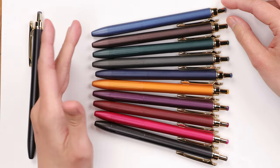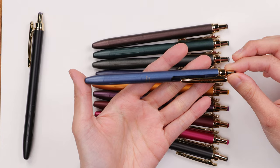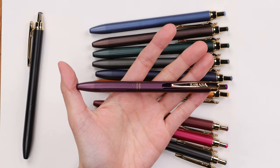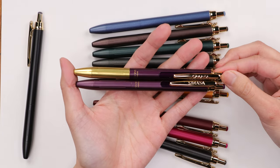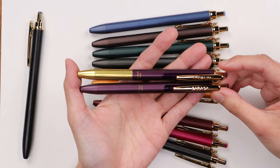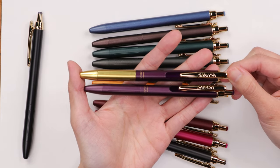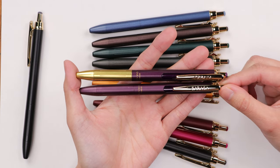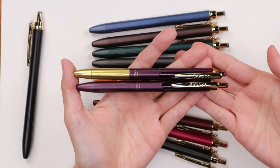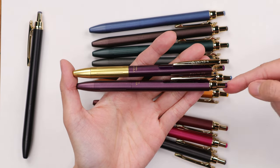These pens are really popular in store, and these are the new 2024 versions. Let's look at the 2024 version in the bordeaux purple color and compare it with the original version. At the top with the brass grip section, I have one version of the original Sarasa Grand originally released in 2020. The bottom one is the new one released in March 2024, and they look pretty identical — so we thought we'd do a video on exactly what is the difference between the 2020 version versus the 2024 version.